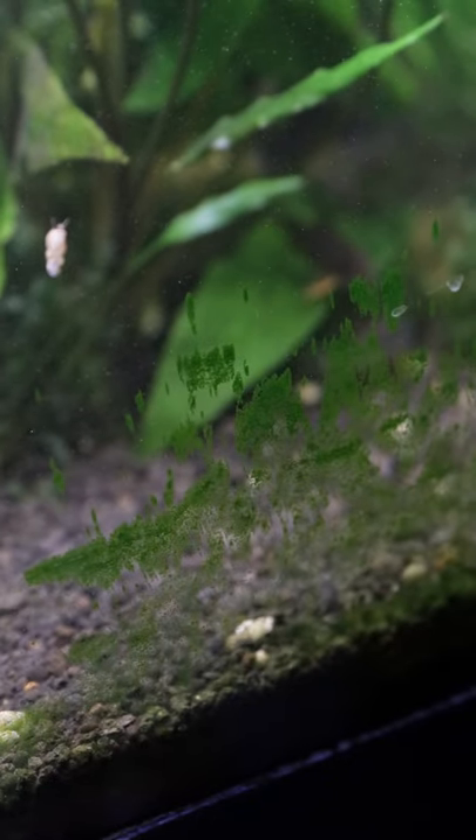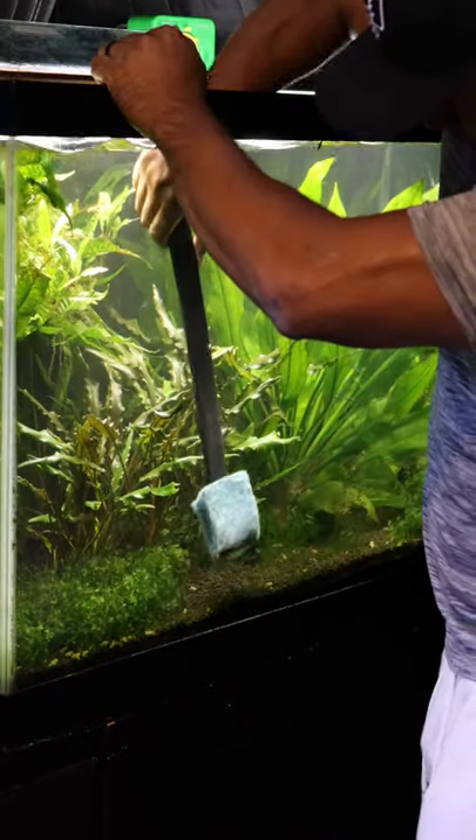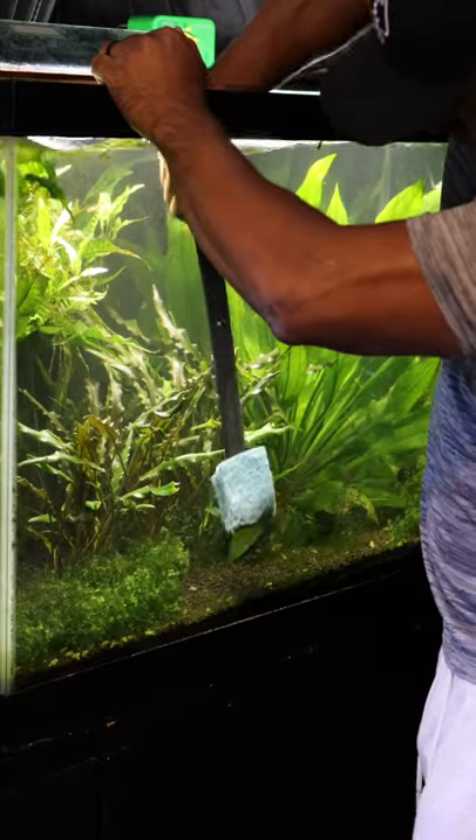Is your aquarium like mine? Are you really good at growing algae on the glass of your aquarium? I scrape and scrub, but sometimes the algae is just too difficult to get off of the glass or acrylic.